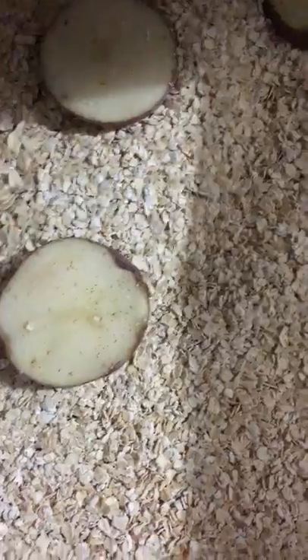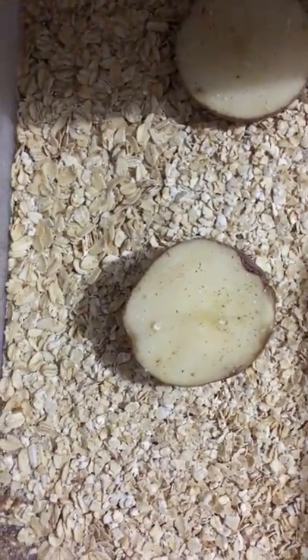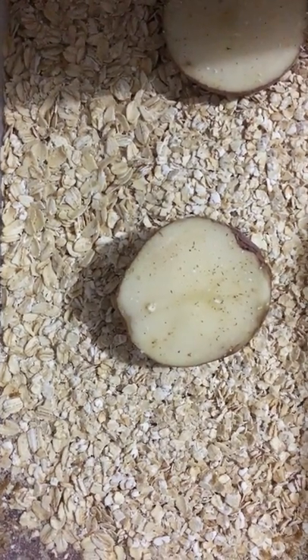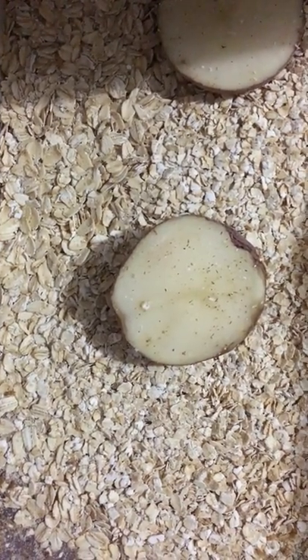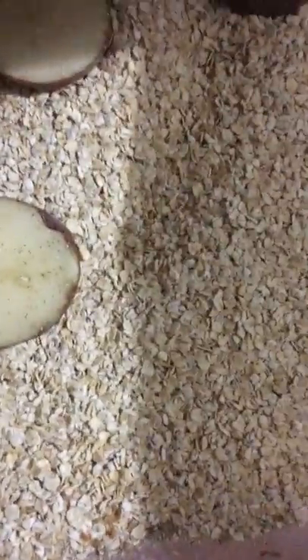About once every month and a half to two months, when I notice there are bigger mealworms in the middle tub, I clean it out. I keep all the tiny bits in there and move the larger mealworms down to the bottom drawer. The way I clean it is by shaking it through a metal kitchen strainer with tiny holes so just the microscopic dust falls through.